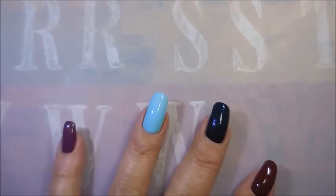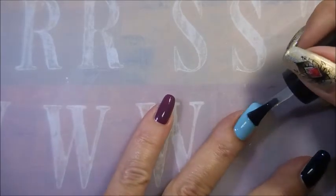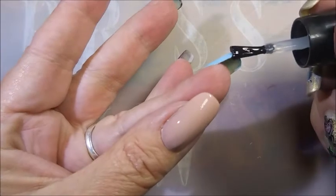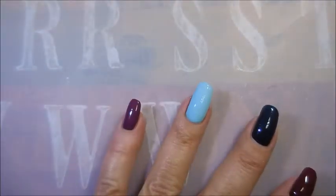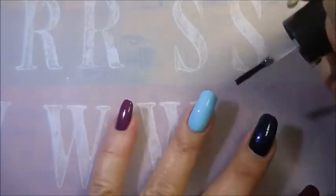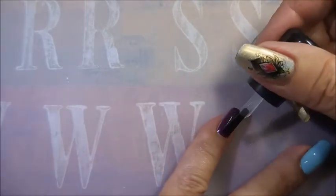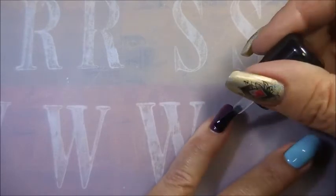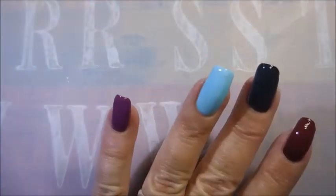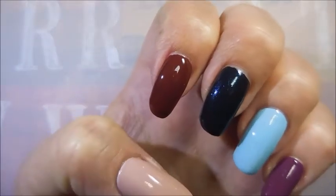You ladies know what I'm talking about — you put all that work into it and then do something silly and there's a big gash in it. It wasn't something I could just tap out with acetone — it was a chunk. So if you use these, I would recommend a fast-dry top coat like Seche, OPI, Pro FX, or Girl on the Run — something that will dry down through those layers.